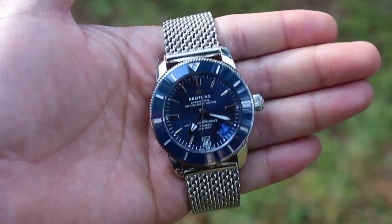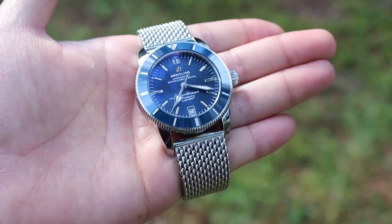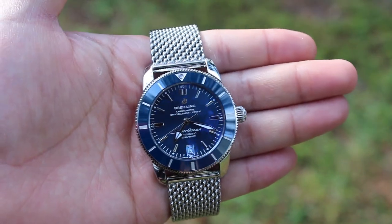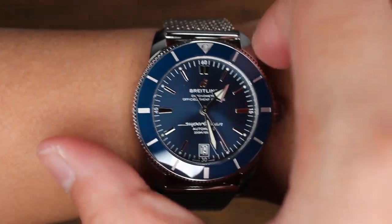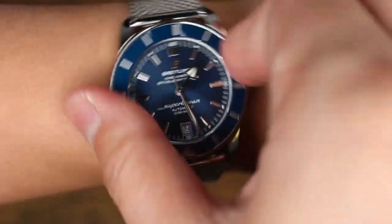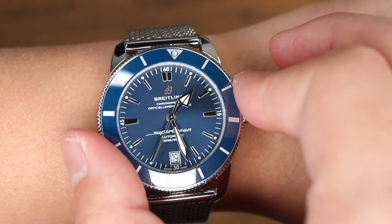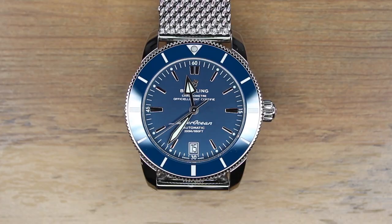The downside of the screwed bezel is that it will take a little bit longer for your watchmaker to undo it. In terms of the bezel action, it's quite satisfying — although it's not to the same level as a Sub, it has its own unique feeling. Have a listen. The bezel is also easy to grip and to turn when it's on your wrist, so you won't have any issues in that department.